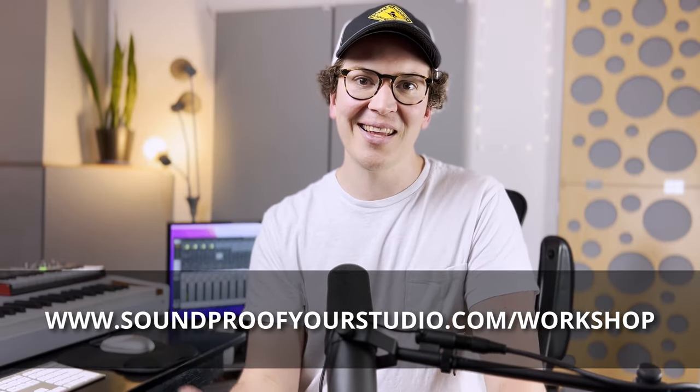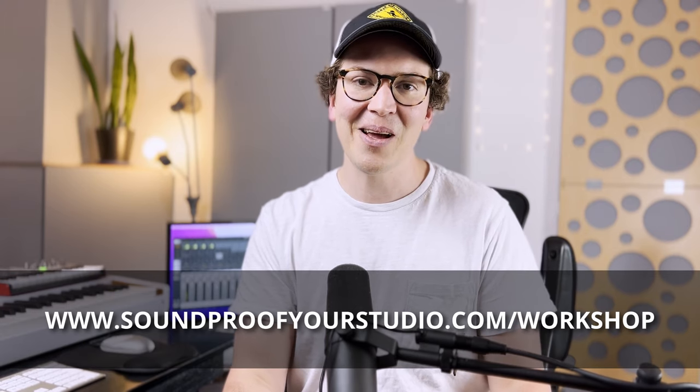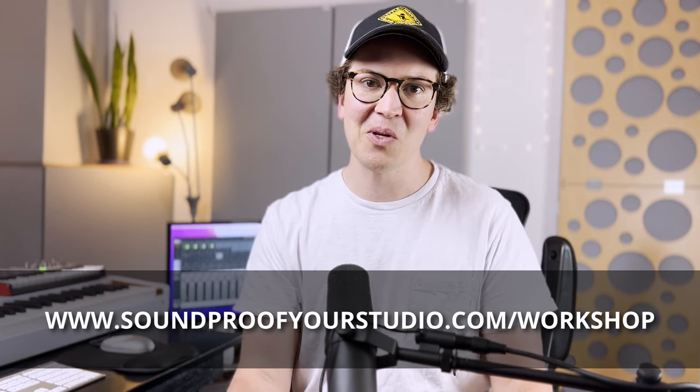I hope you've all enjoyed this lesson and it's cleared up some things. Good luck designing and building your soundproof studio. I really appreciate the community we've built here — it's been so much fun teaching you all how to build your dream studios. Until next week!